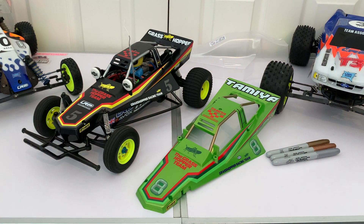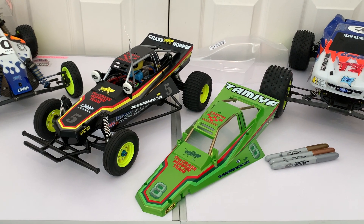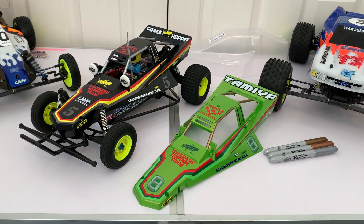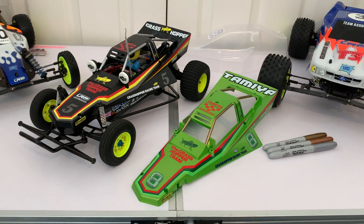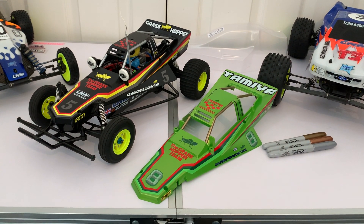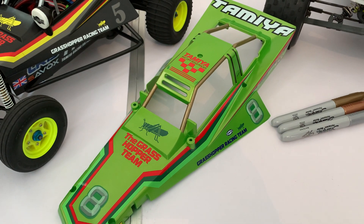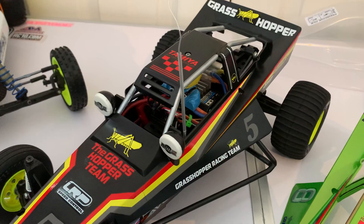Hi guys and welcome to Andy Robinson RC, cheers for checking out the channel. In today's episode I'm going to show you this little tip that I came across on my Tamiya Grasshopper bodies just to give them a bit more detail. We've got the candy green metallic edition body and we also have the black edition body.